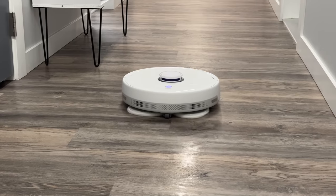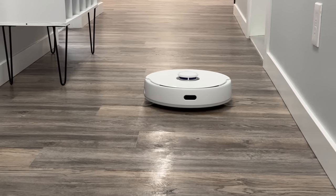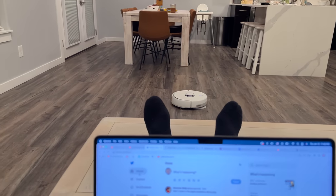Honestly, after a month of using the Frio, we literally haven't had to mop our floors ourselves — not even once. The Narwhal just does it for us, and it keeps the floors super clean while I can sit back and relax on the couch. That right there is priceless.